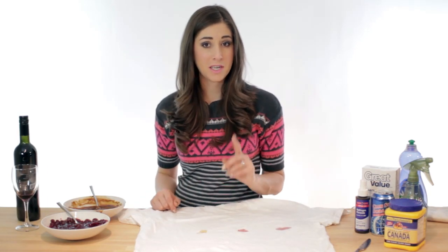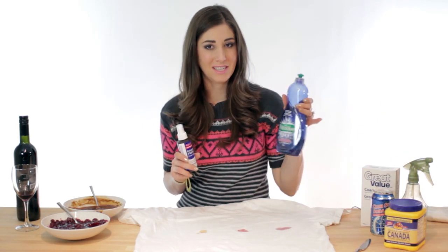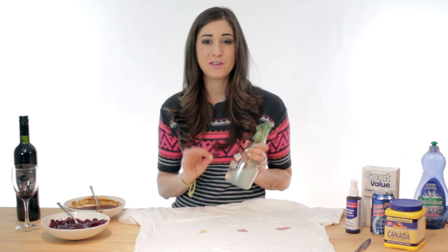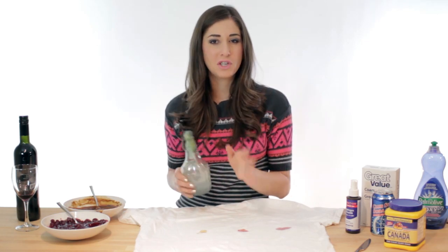Here's the best stain removal product ever. In a clean spray bottle, mix two parts hydrogen peroxide and one part dish liquid. Have this on hand at your Christmas table — you will thank me. When a stain arises, you'll just treat it immediately. And if you're fast to react, the stain has no chance to set.